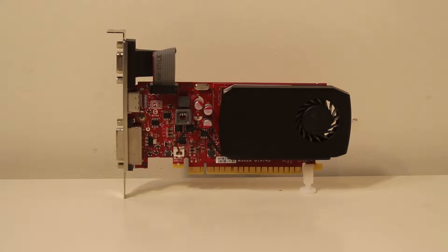Hello everybody and welcome back to my channel. In today's video, I'm going to review this old GTX 745 and its gaming performance in 2020.